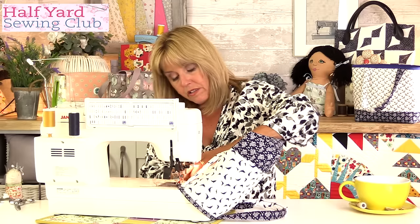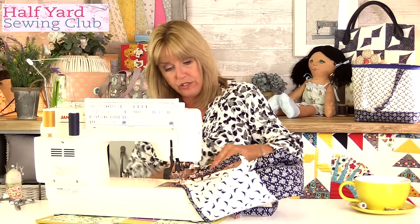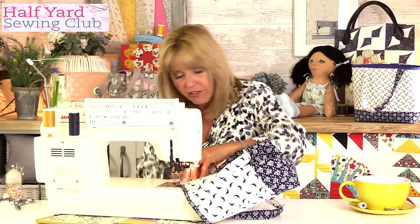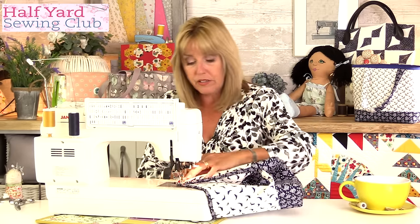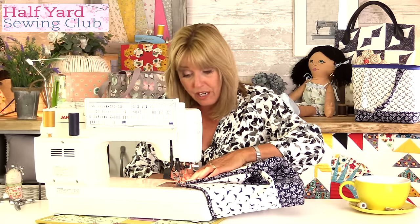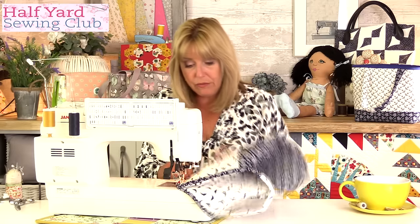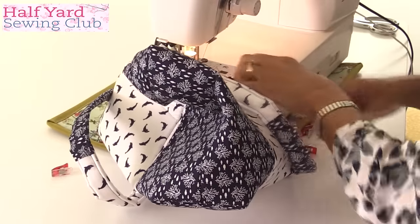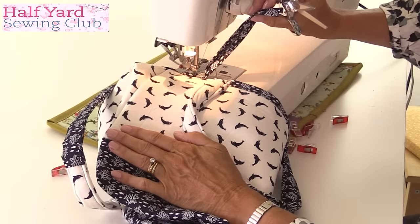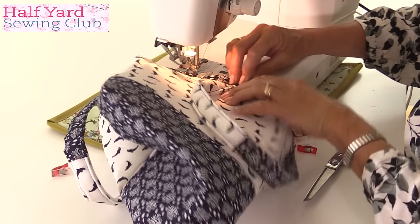A good way to make sure you're going to stitch through both sides evenly and accurately would be to hand tack first. A lot of people think it's just another process — is it really necessary? For accuracy, yes. If this was a bag I was selling or giving as a gift and I really wanted it perfect, it's worth taking a needle and thread and doing some big stitches all the way around, then taking those stitches out afterwards. They don't have to be neat — they're purely there to hold the pieces together before you sew with your machine. Now I'm coming back to where I started, so I've got the edge of the binding — it's a little bit too long, so I'll snip that off, fold the end under to make it neat, and carry on sewing.